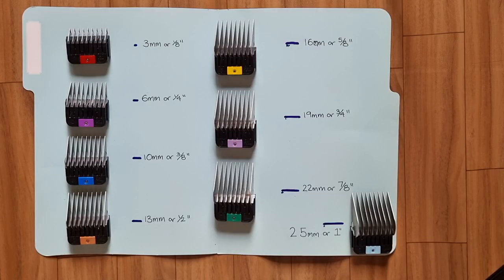This is my set of Wahl attachment combs. There are 8 in the set, and attaching these combs to your clipper blade will allow you to cut your dog's coat to a range of different lengths. To help give you an idea of the different lengths, I've written the length next to each of the combs and I've also drawn a line to represent this length.